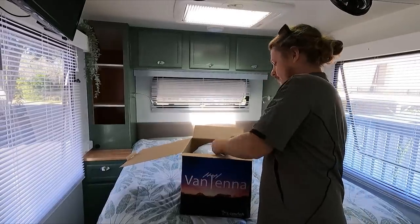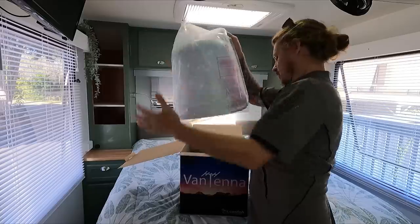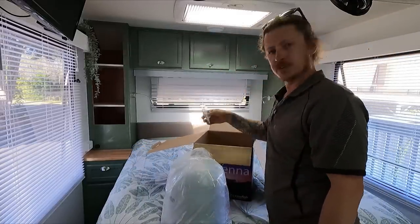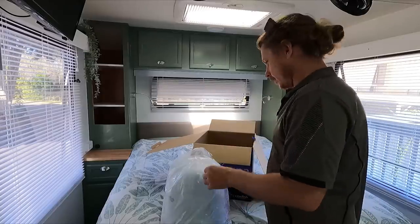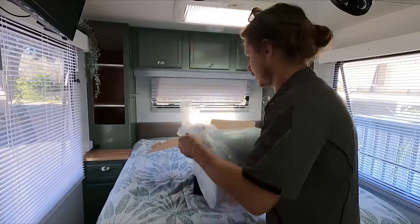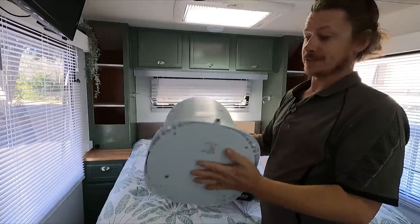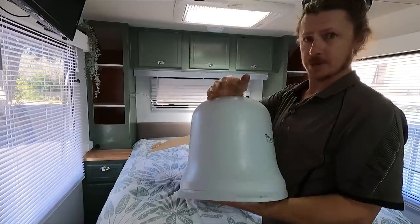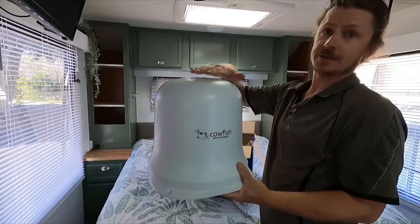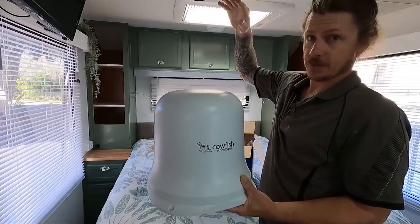This is what you get with the Vantenna: your coax cable, the antenna itself, some mounting screws and a little spanner. Very, very simple - that's what I like about this. It's light as anything, only weighs a couple of kilos, and it just sits on your roof. They've made it the same height as standard air conditioning units, so you won't go any taller with your caravan, which is awesome.